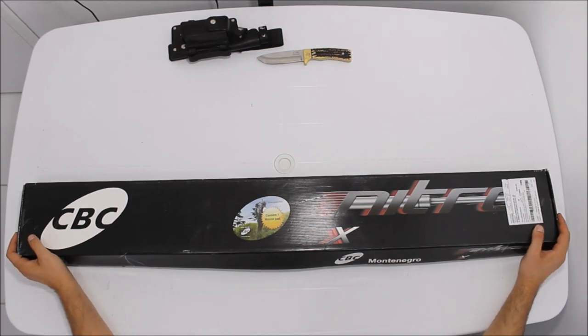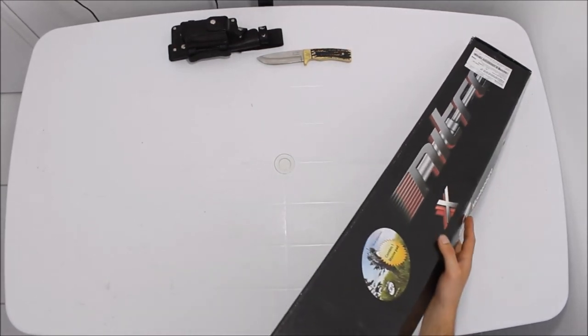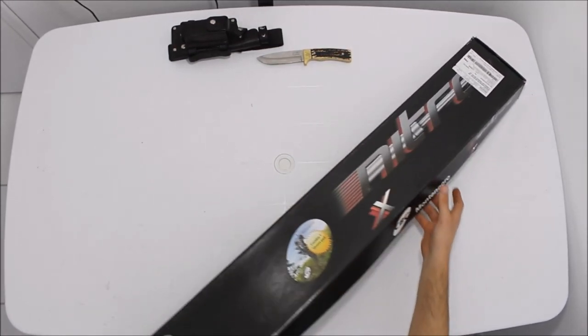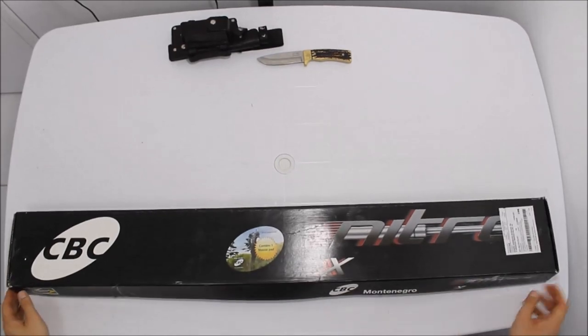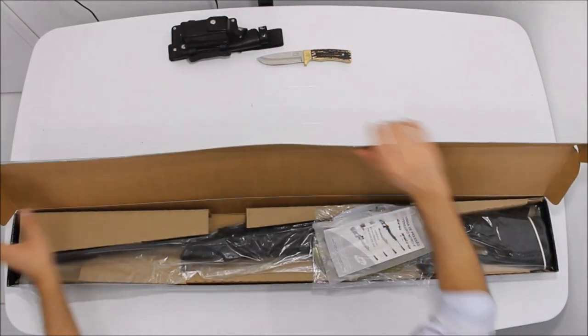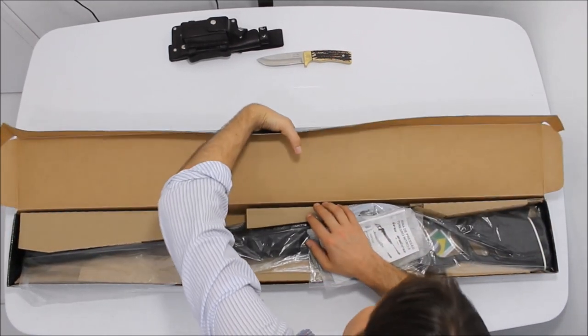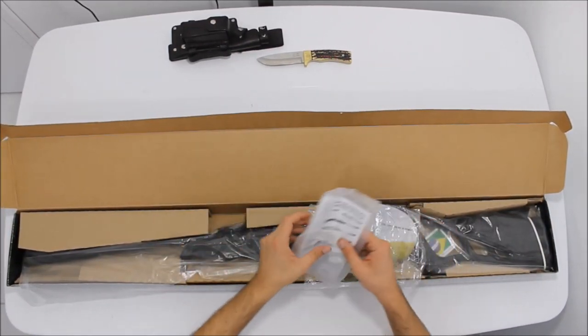I'm going to show you a CBC Nitro X 900, a Soft Action, calibre 5.5. Ela é a 900 Soft Action porque ela tem uma mola um pouquinho mais fraca que a da 1000, né? E isso torna ela mais fácil de armar e mais precisa também.